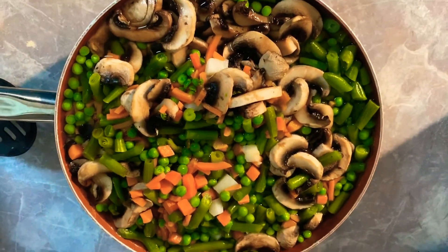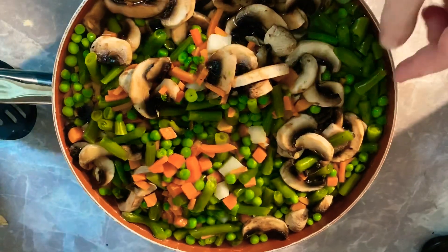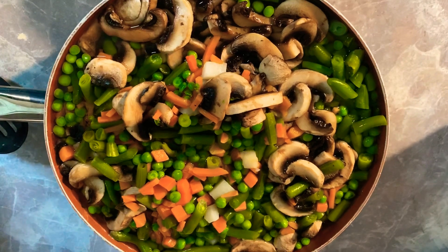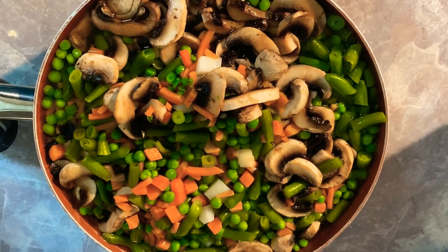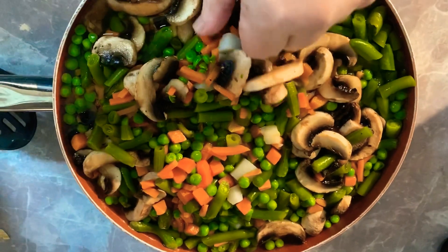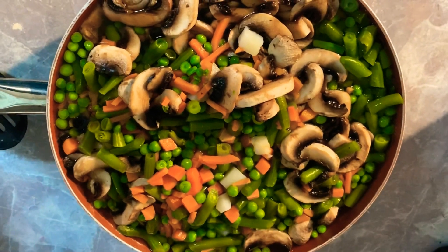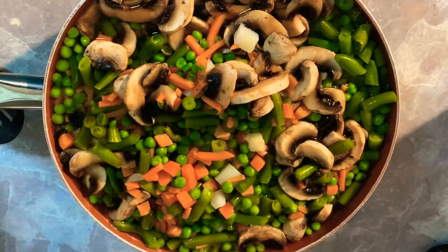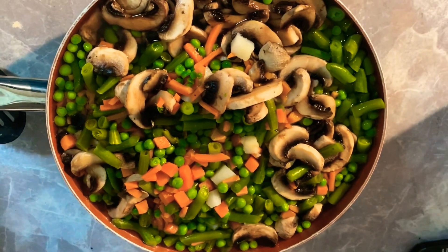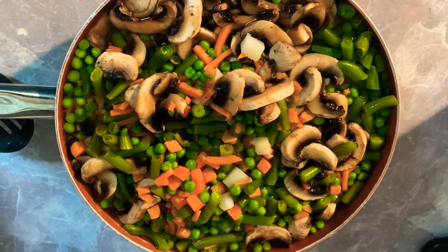This is a 12-ounce package of bite-sized green beans, and I have a 12-ounce package of peas and carrots. I may add one more peas and carrots — I'll have to see. I've got about two cups of mushrooms. I cut up four medium potatoes into bite-sized pieces, just like you'd find in a chicken pot pie.